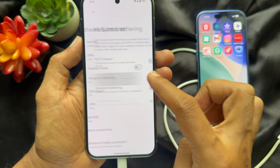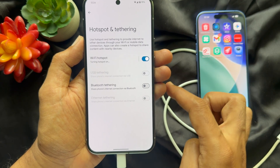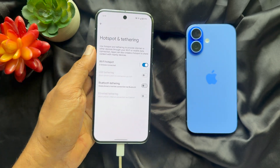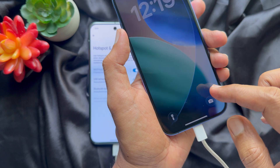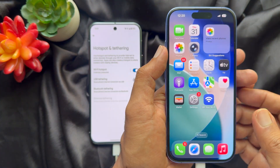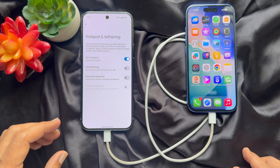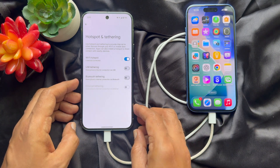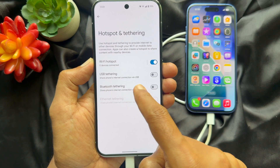In Settings, tap Network and Internet, then tap Hotspot and Tethering. Simply turn on Wi-Fi Hotspot. Then, plugging the other end of the cable into the iPhone USB-C charging port, you will immediately see USB Tethering visible.